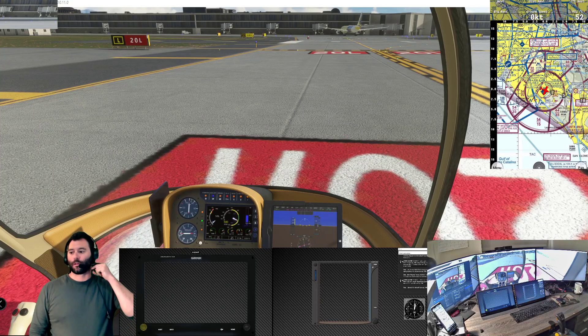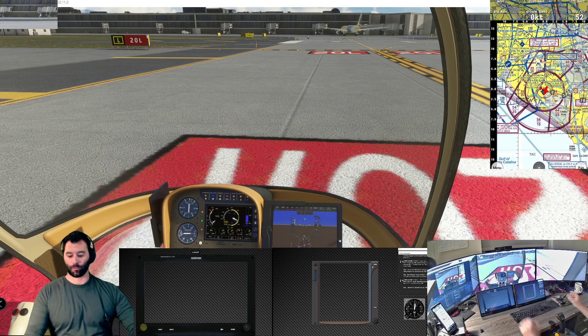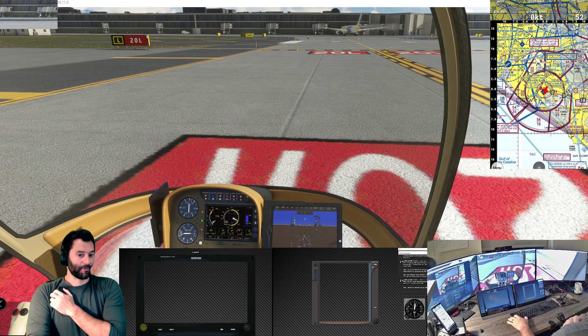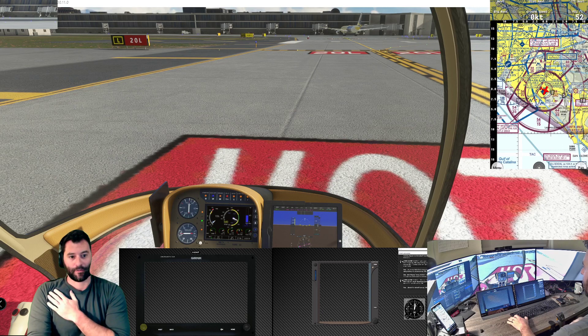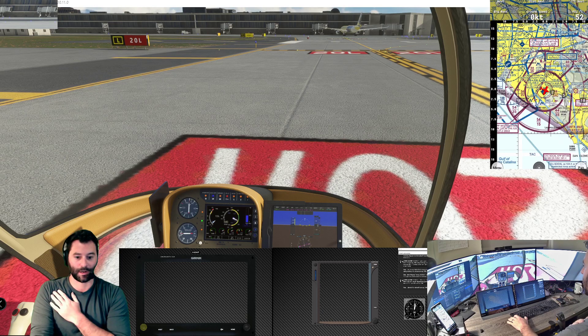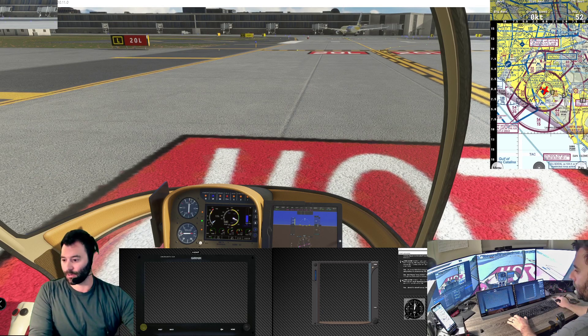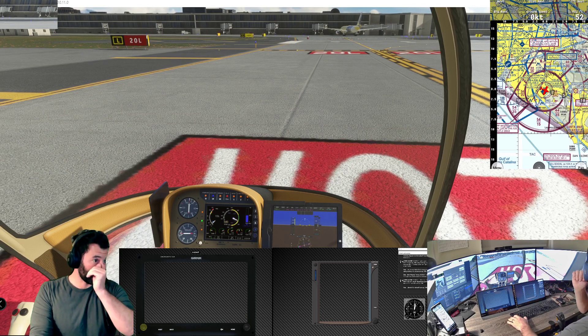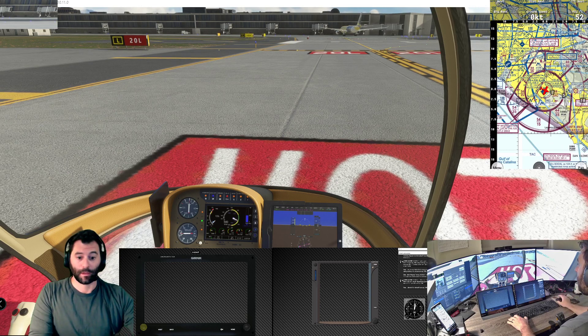Hey everybody, welcome back for another Microsoft Flight Simulator 2020 video. Today we're doing something a little different - I have a helicopter loaded up in the sim and I'm doing my best to get it integrated into my simulator setup. We are on the ground here at John Wayne Airport and we're going to give this Gimbal G2 a try.